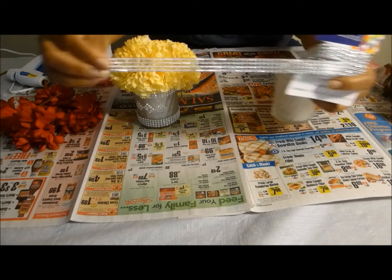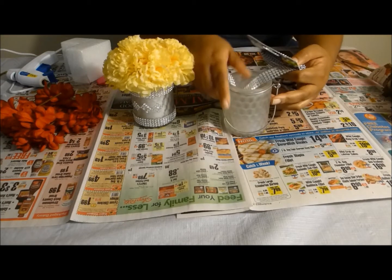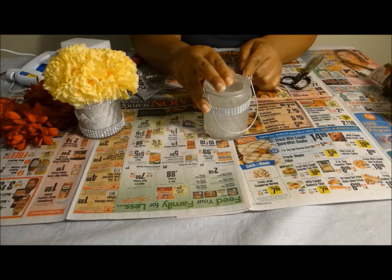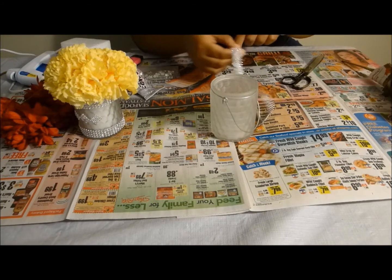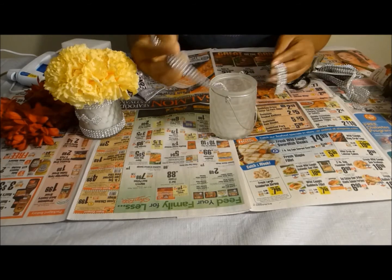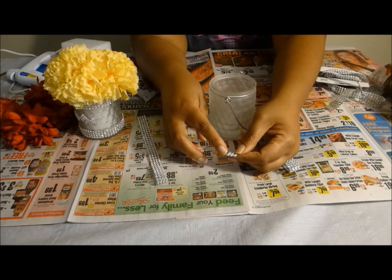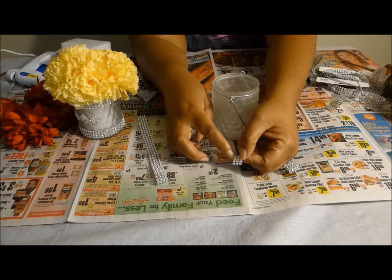You're going to get your bling and measure it around here. You want to make sure you get it up under here, and then once you have it, you're going to cut it. Then you're going to do the same for the bottom and cut it. You're also going to cut three of these — so you'll have three going across this way and four rows this way.